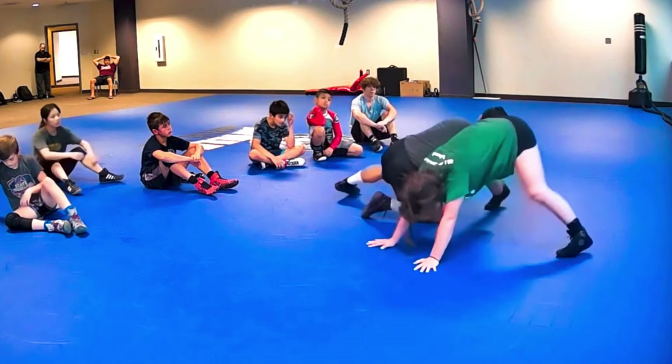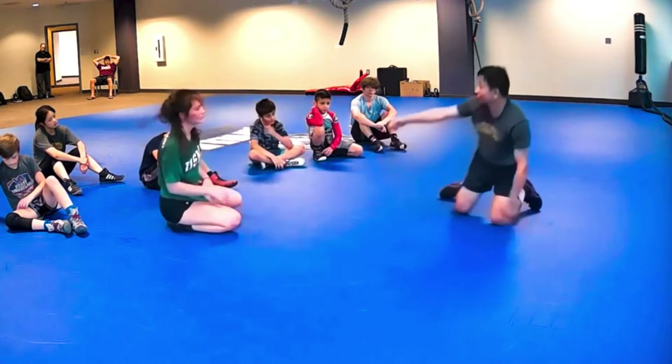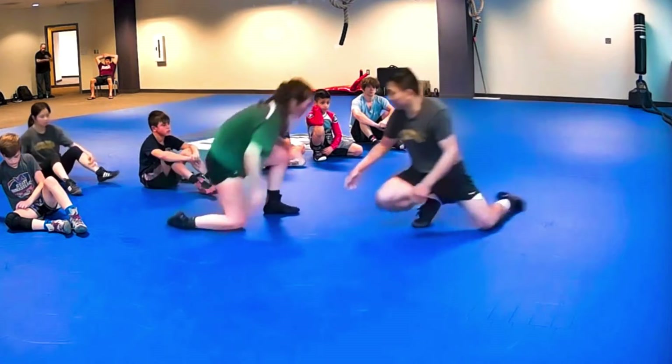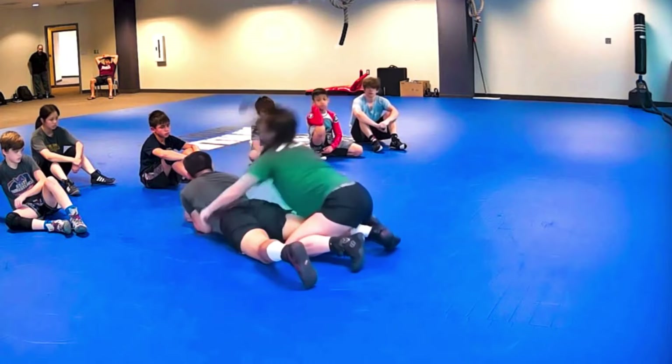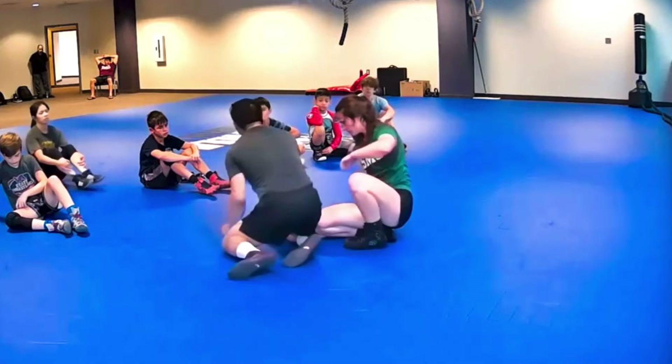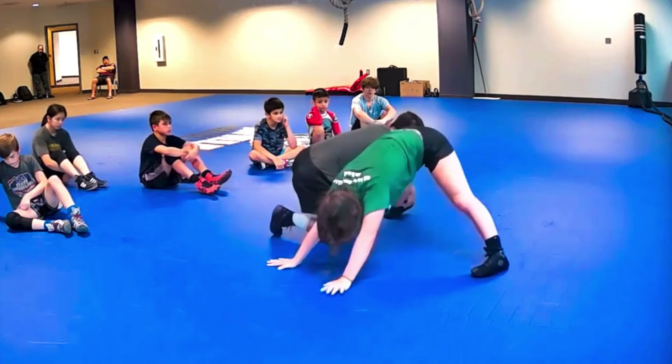If they start running away and I don't put my head there, go forward. Here, she's honestly trying to score on me. I need to go. She scores on me. If I don't put my head there, it's because I don't hit the angle. If I change my knees and she starts running, go.